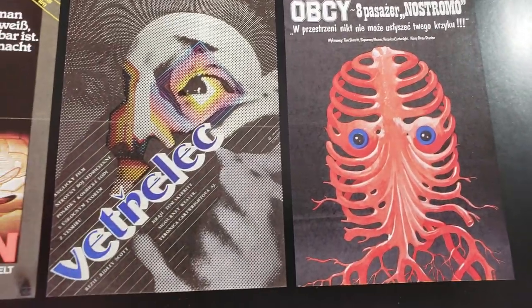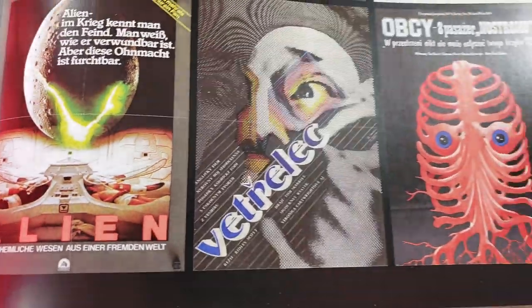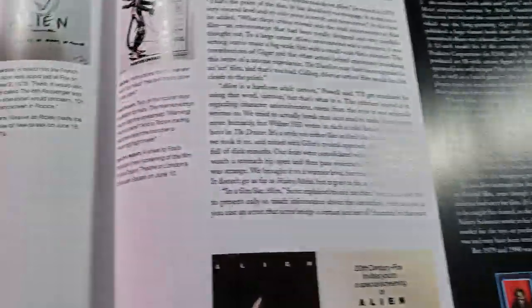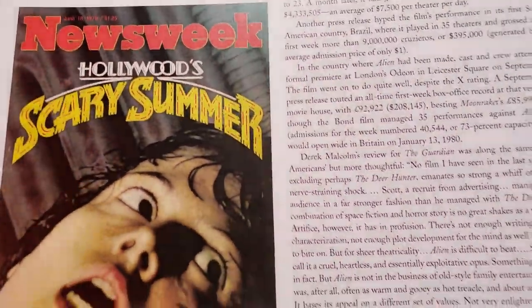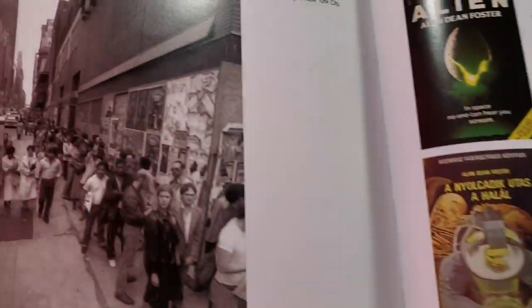So if you're an Alien fan, I think this is a very, very solid pickup. The book is still affordable, so it's a good time to get it. Alright, smash the like, subscribe if you haven't — talk to you later, bye!